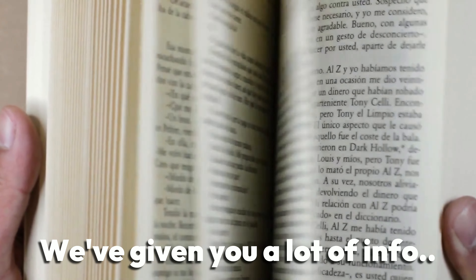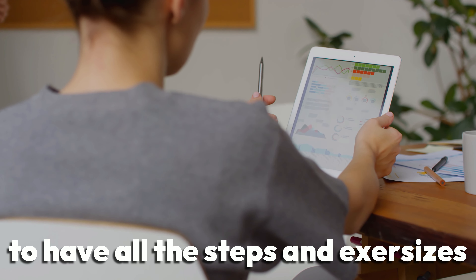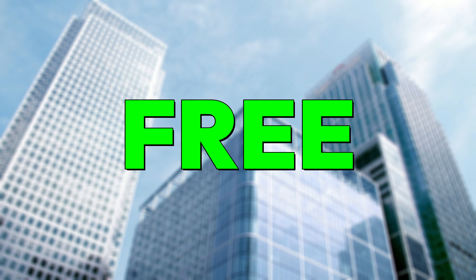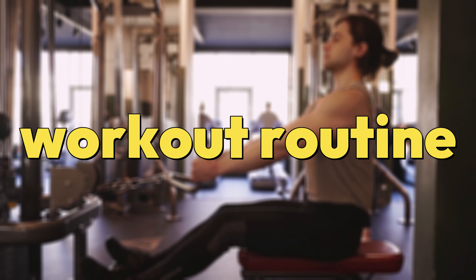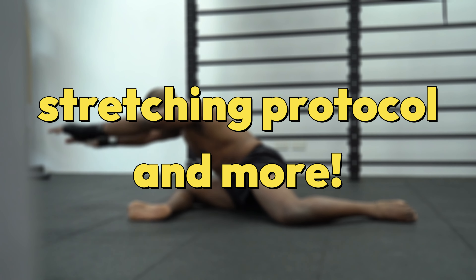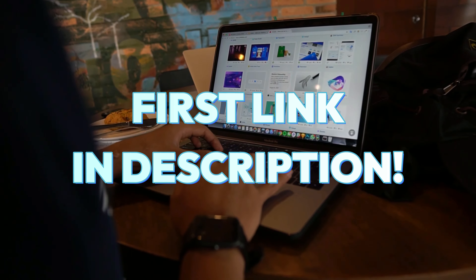We've given you a lot of information, so chances are that you'd prefer to have all the steps and exercises laid out right in front of you. That's why we created the Beginner's Fitness Manual just for you. It's completely free, and it will allow you to begin your fitness journey in an organized manner. It contains an aesthetic workout routine, pro tips for each exercise, a full cardio guide, a stretching protocol, and more. Just click on the first link in the description and download it for free.